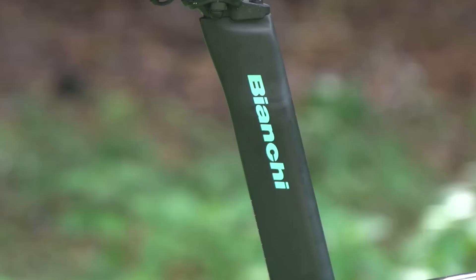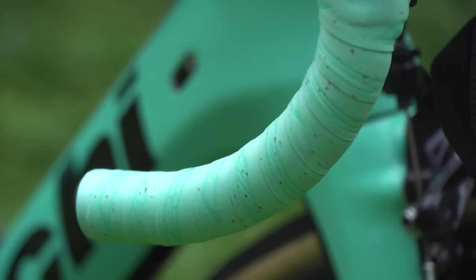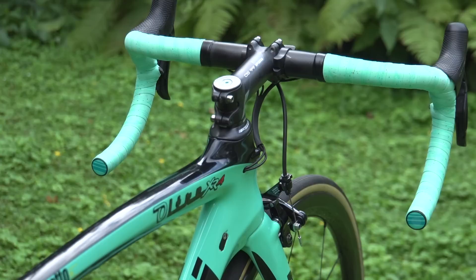The seat post on the bike is Bianchi, so that's part of the frameset. He's got an FSA OS99 stem and FSA Extra Light handlebars in the new ergonomic shape. Bar tape is also FSA in the Bianchi Signature Celeste colour, and the bar end caps are also in Bianchi Signature Celeste — a very cool finishing touch.